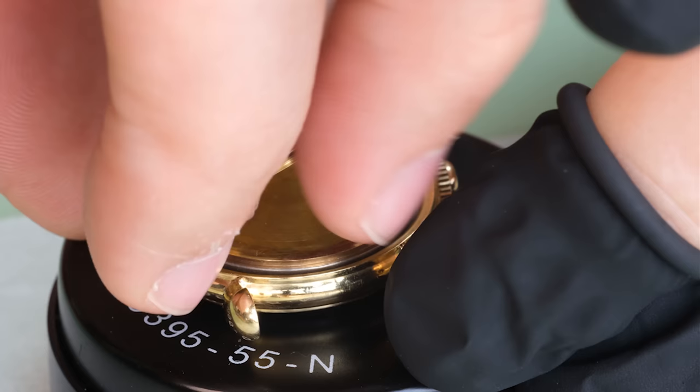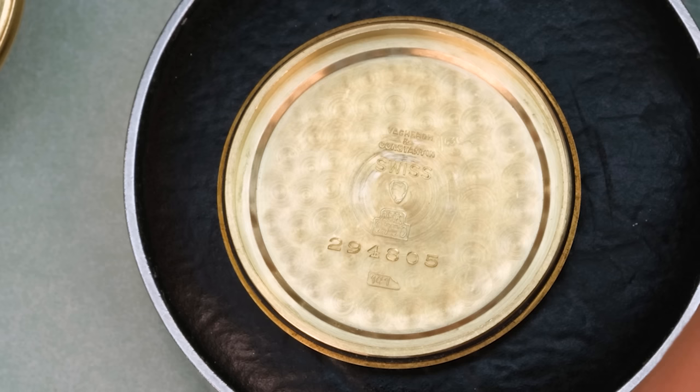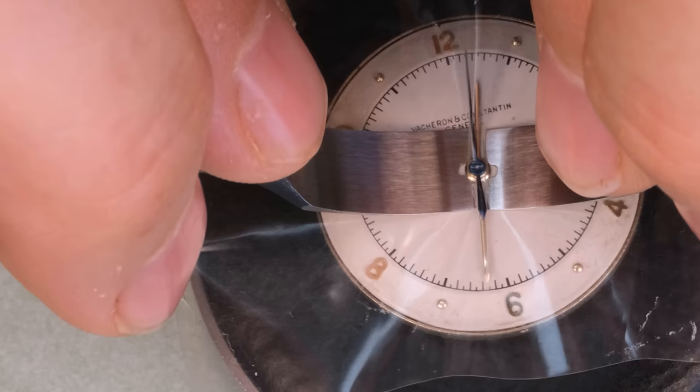The interesting thing is that John, the owner of the watch, said the watch had last been worked on by Vacheron Constantin themselves. He was however not entirely sure, and I would think it's actually not the case, because there are some things that have been done to this watch that are not pleasant to see.